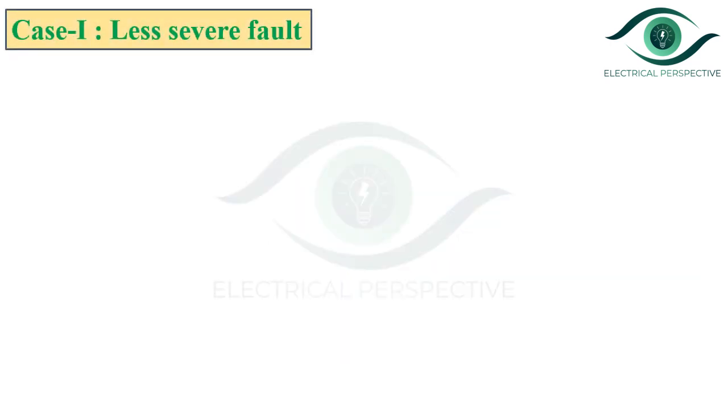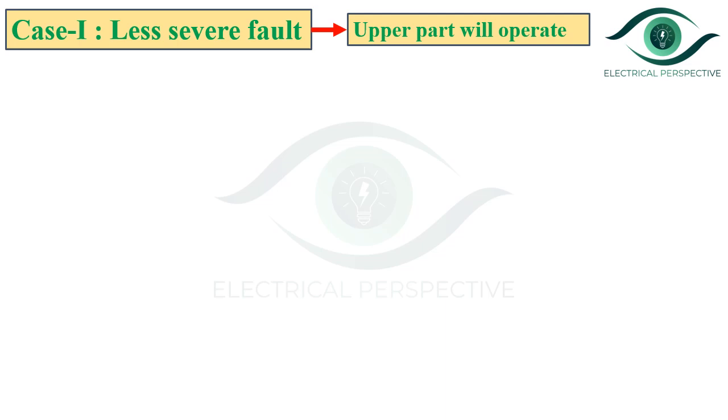Now let us discuss the operation of the Bacol's relay. We have seen that there are two elements. The first one is the upper element, which closes the alarm circuit in case of less severe fault, and the second one is the lower element, which closes the trip circuit of the circuit breaker in case of severe internal fault. Let us consider two cases. Case 1 is the less severe fault, so obviously the upper part will operate.